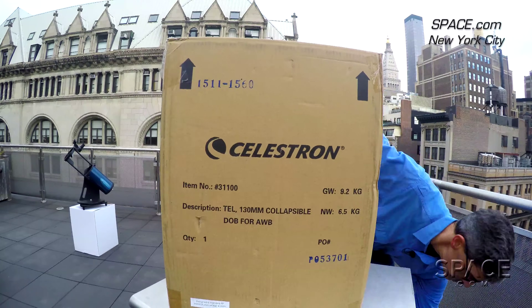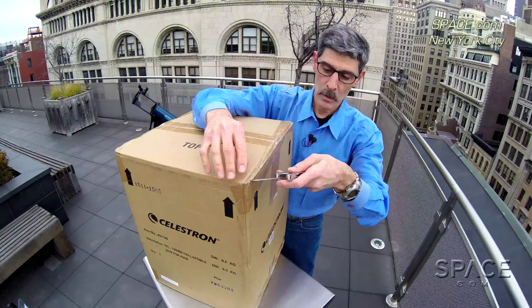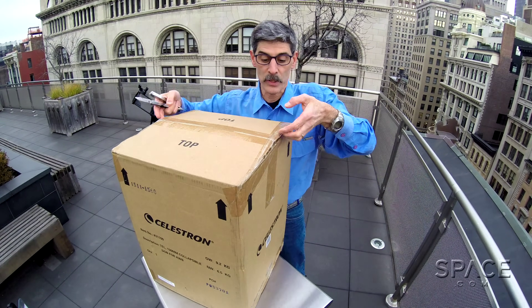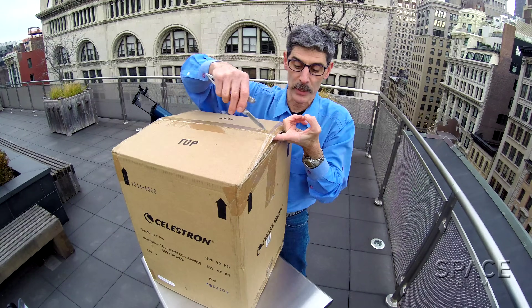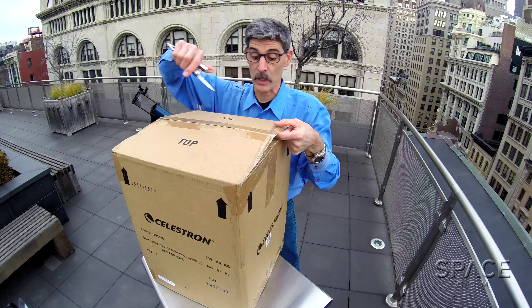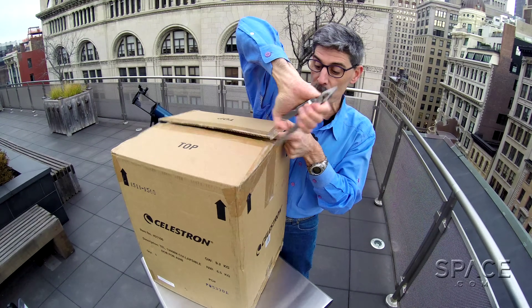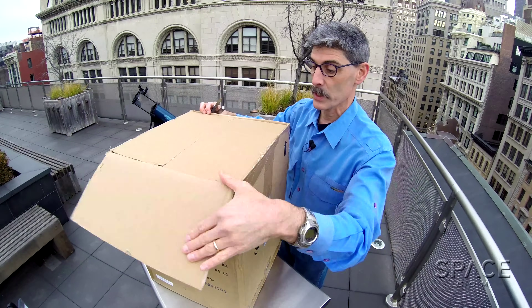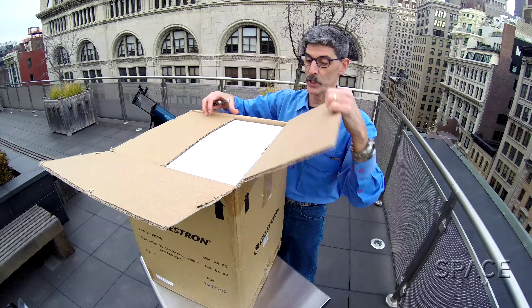No amateur astronomers were harmed in the making of this unboxing. You know this trick, right? Do the side ones first so that you can lift up a little bit on the flap, so that as you make this incision across the top you don't scar the inner box — just in case you have to send it back or want to give it as a present. Keeps the inside box pristine.